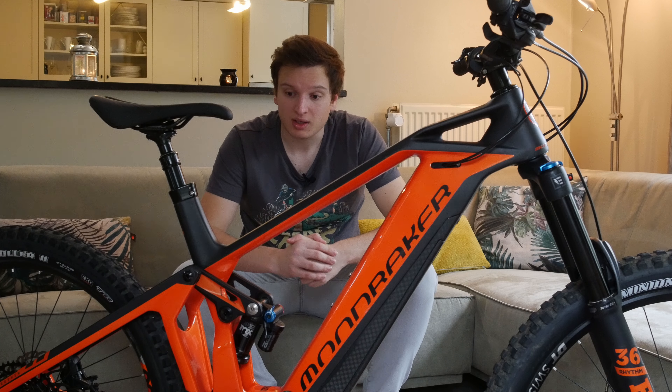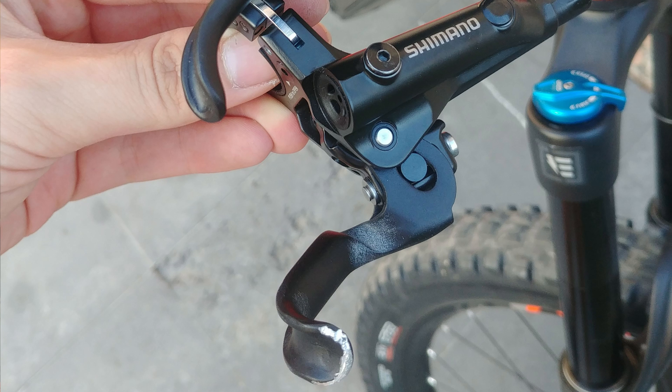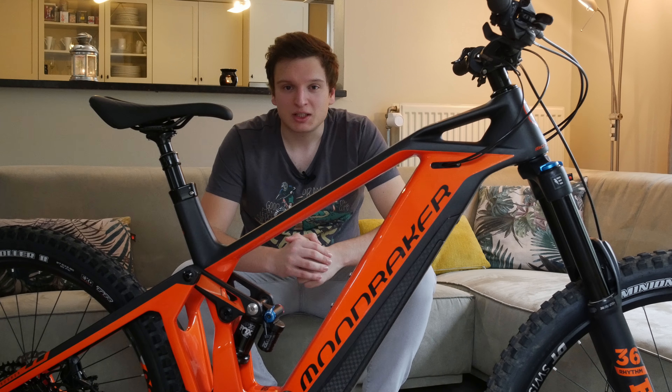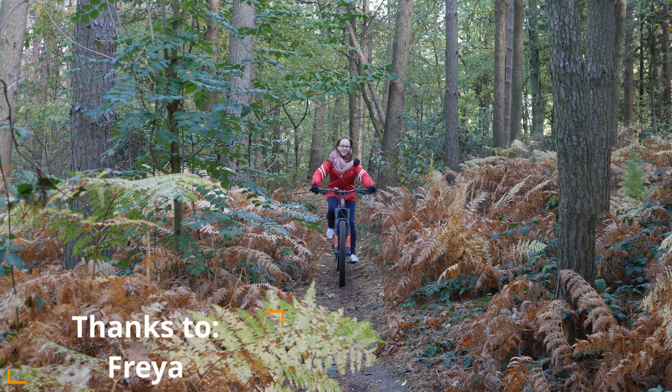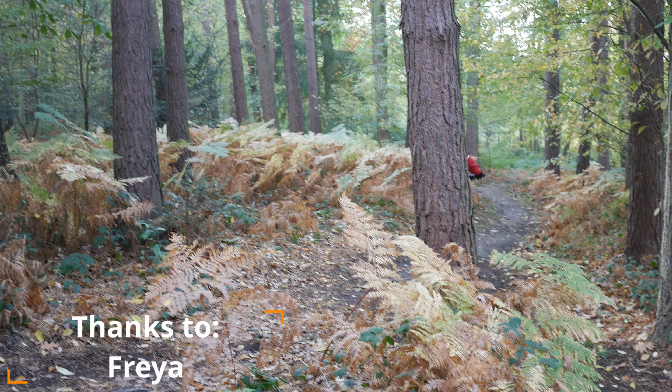Massive thanks for watching, and massive thanks to Bike2B for loaning me this bike. I really enjoyed it — super sorry for crashing it on day one, but that's the way it goes when testing bicycles. I'll see you guys in the next one.